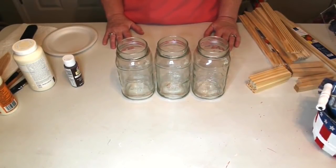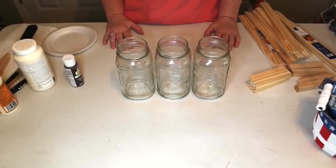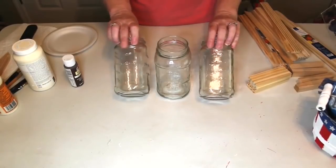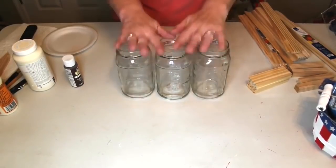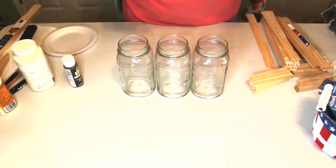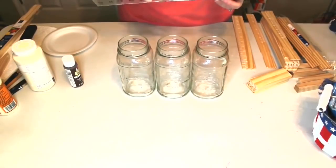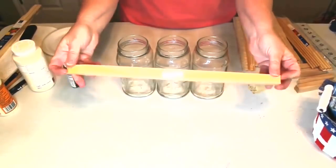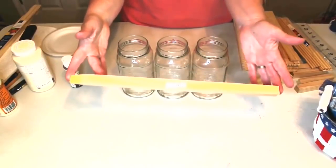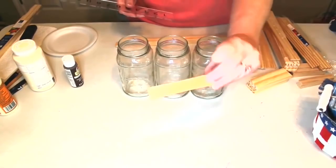Hey y'all, it's Trish. For this project I wanted to use a picture I found on the Kirkland's website as inspiration to make a 3D piece for my table. We're going to use three salsa jars that I collected and some paint stirrer sticks - eight 5-gallon sticks, four cut at 11.5 inches and four cut at 4.25 inches, plus three 1-gallon paint sticks cut at 11 inches. We're also going to use a three-quarter-inch square dowel or tomato stake, cut into four pieces at 3.75 inches.